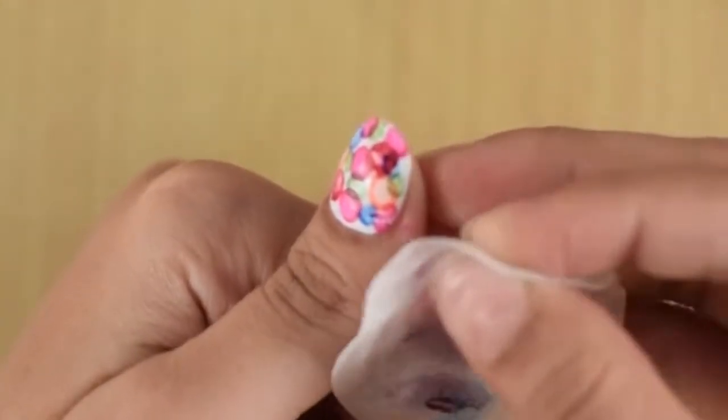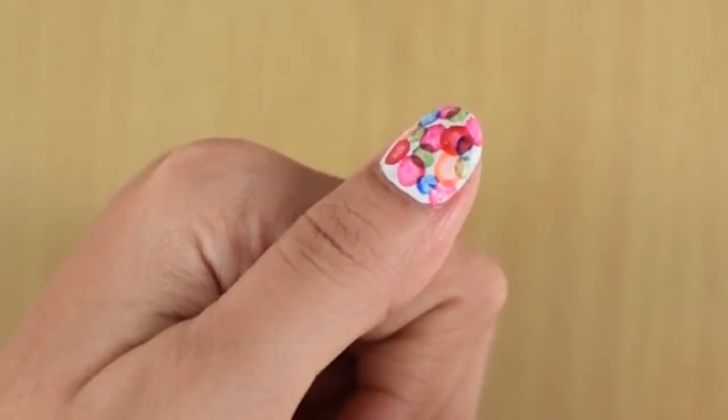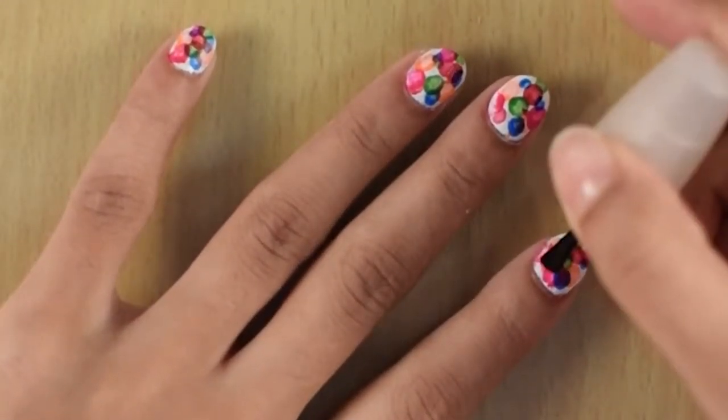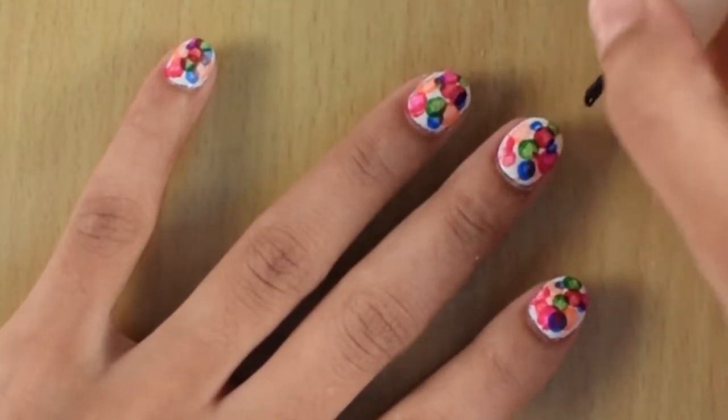Once that's done, I'll be cleaning the excess with the nail paint remover wipes. Finish with the top coat to seal in your design and add a beautiful shine.